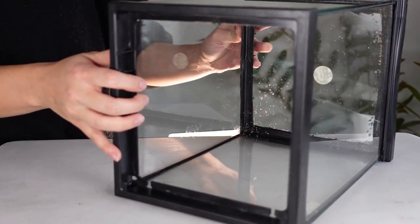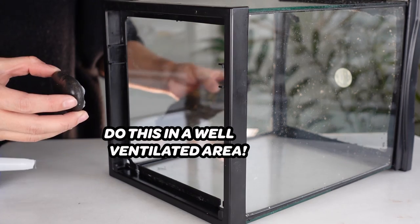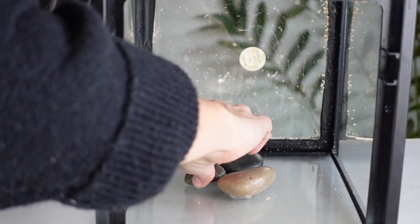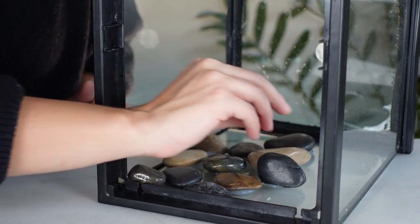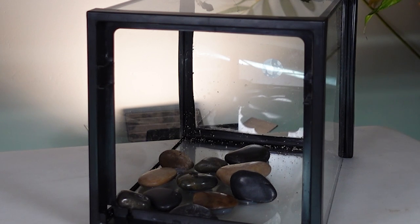You're going to want to make sure that the surface has been wiped clean, as well as all the rocks you'll be using. Using your silicone, add a little bit to the side of the rock you want to stick onto the back of the terrarium. For some of them, I did it on the side so that they would be like little shelves. I'm going to let this cure for a few days, and once it's dried, we'll come back for the next step.